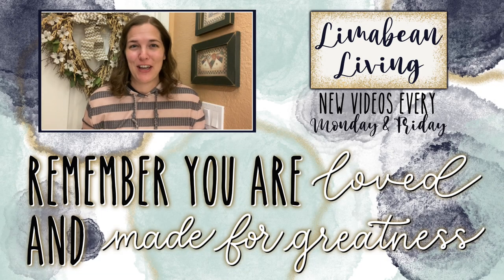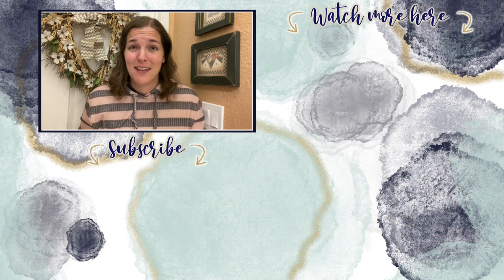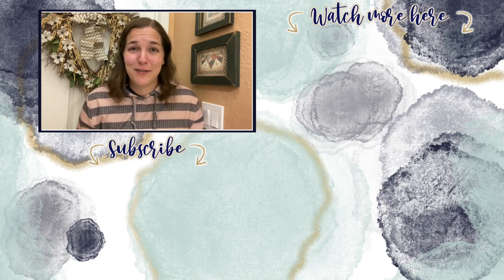Every Monday and Friday you can find motherhood and lifestyle content on this channel — yummy recipes, easy DIYs, mom hacks, cleaning and organization, or a combo of everything. You are loved and made for greatness — see you in the next one.